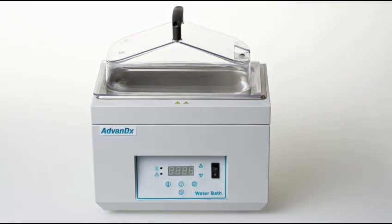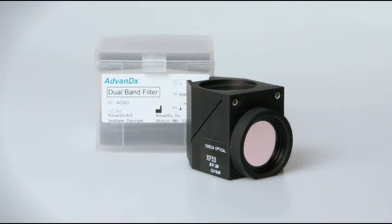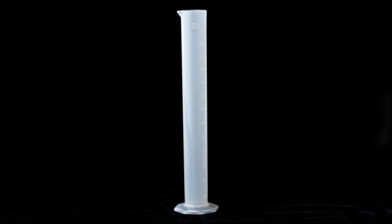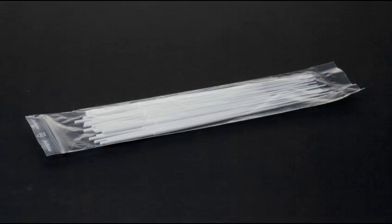A water bath, staining dishes, and a dual-band filter for the fluorescence microscope. Other items required are a 250ml graduated cylinder, a 5ml pipette, and sterile tips.